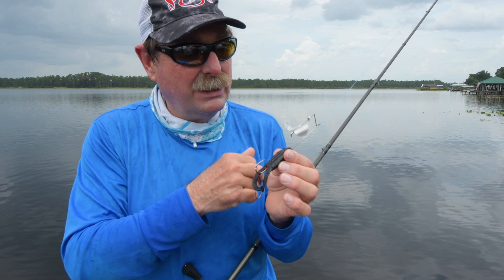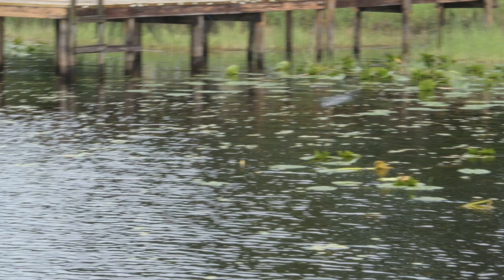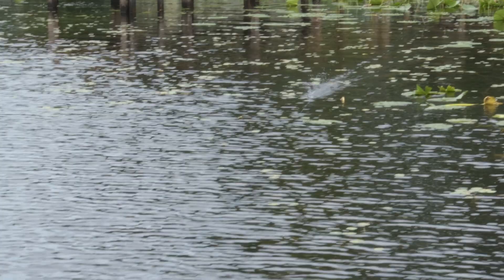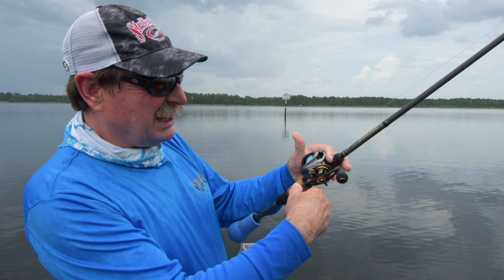Your prop is going great, and this adds a lot of weight which means you can cast it forever, and yet it doesn't sink. It's real easy to get it up on top and real easy to keep it on top because of the bulk.